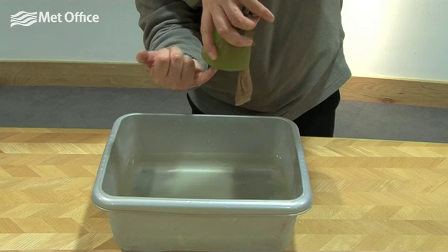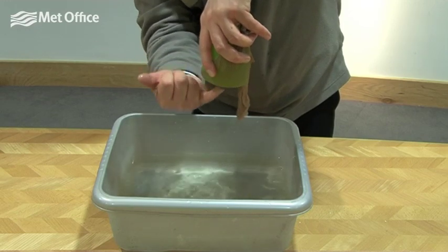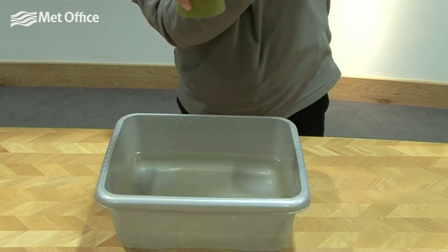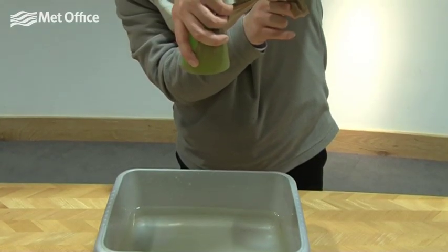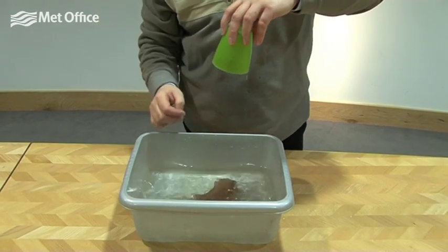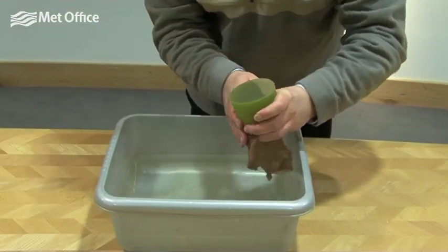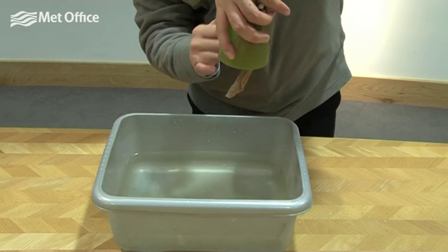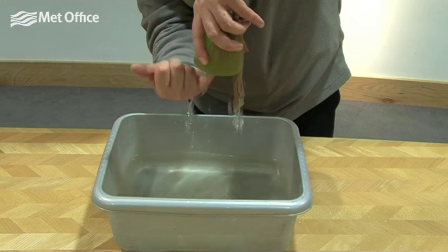You'll notice if I touch the tights, a little bit of water keeps coming out, but otherwise the tights hold the water in. If I let go of the tights, all the water comes back out. The surface tension between the small holes in the tights keeps the water in. If you reduce the surface tension by stretching the tights, the water can come out.